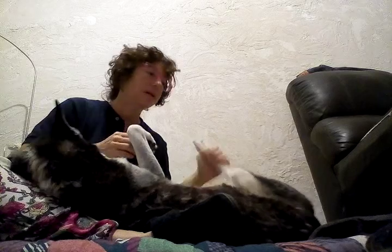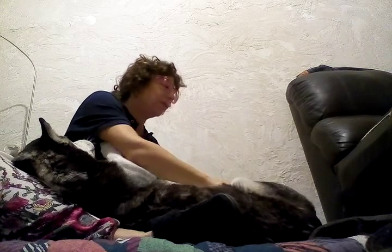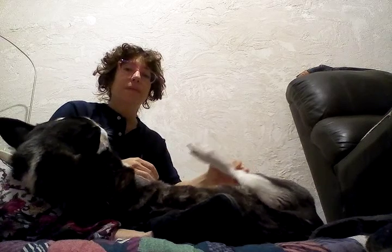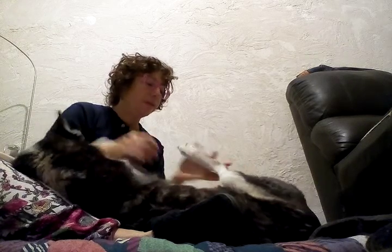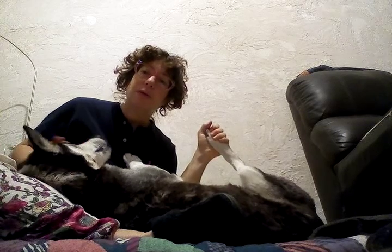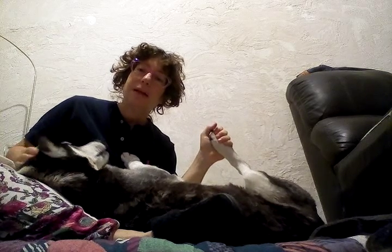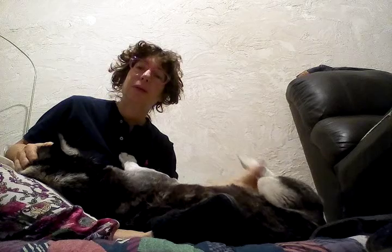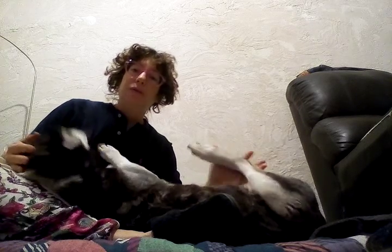Believe it or not, healing the foot itself is a very good idea for doing foot therapy — just holding it, giving it warmth, and later going between the toes. If you can just hold it and project warmth to it, it's going to help the lower back a lot. And if you can clean it up ahead.